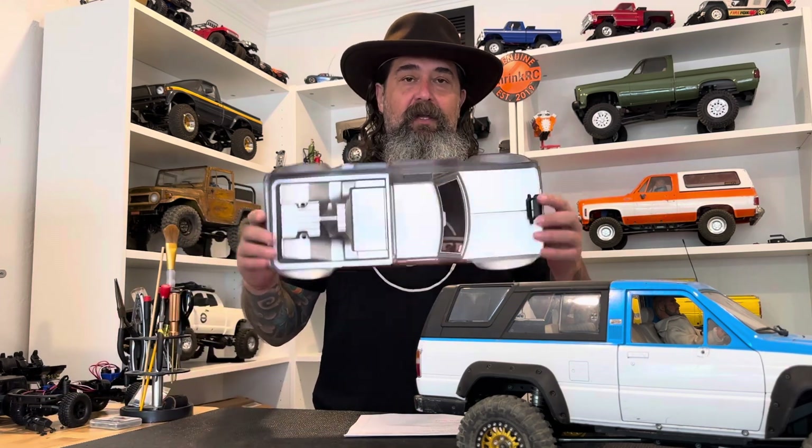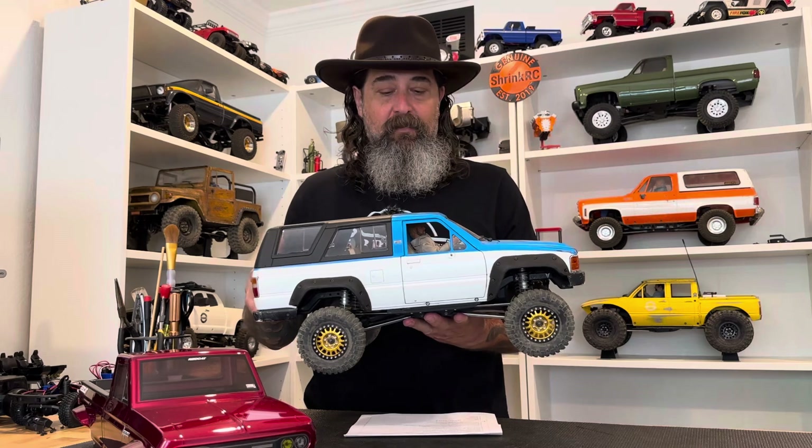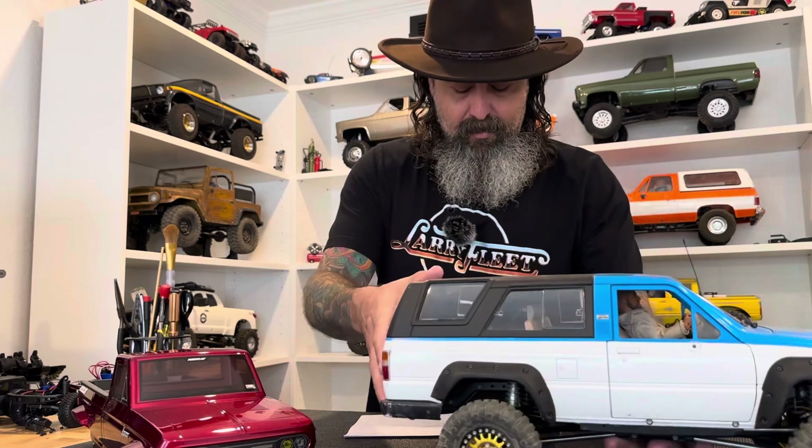The first thing I wanted to talk about was center of gravity, also called COG. Lexan bodies are pretty lightweight, and the body is the part that usually sits the highest on your rock crawler, so there is an advantage to having a lightweight body. Hard bodies can weigh quite a bit more and they raise the center of gravity, making it easier to tip over when side-hilling, for example. So there is an advantage to having a Lexan body if performance is your sole concern.